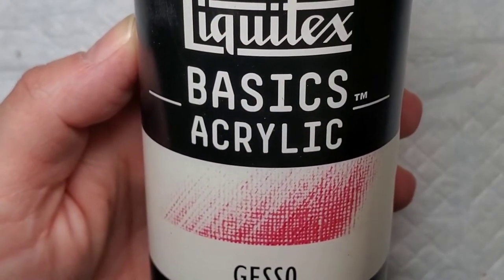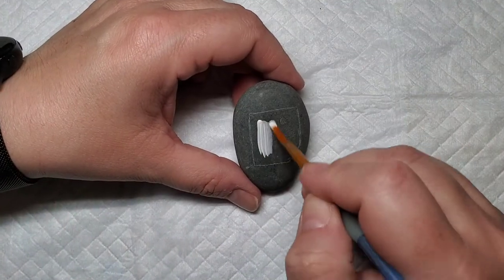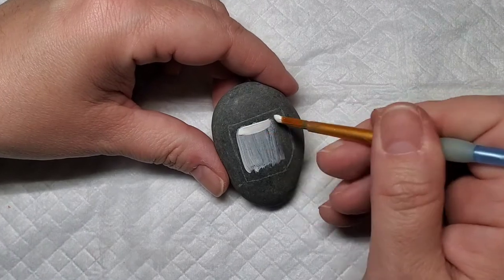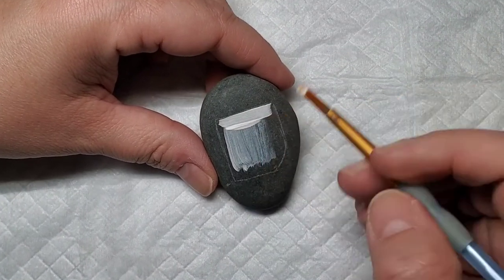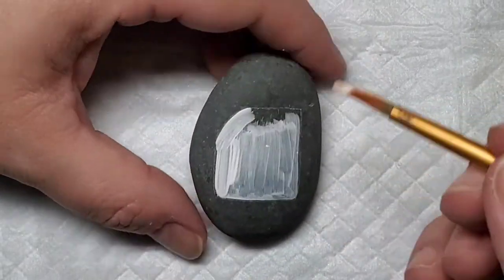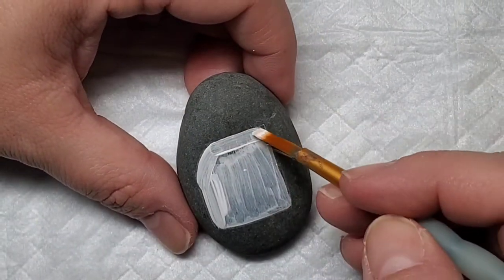Because these rocks are really smooth stones, I'm going to use the white gesso to base coat the little squares. Not only does this help make sure the paint is nice and vibrant and solid, it also gives the paint something to adhere to.